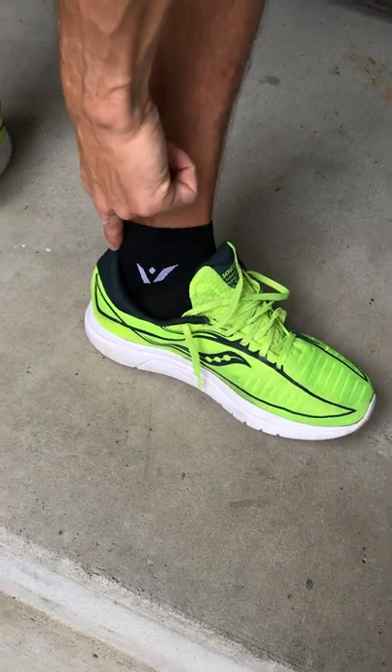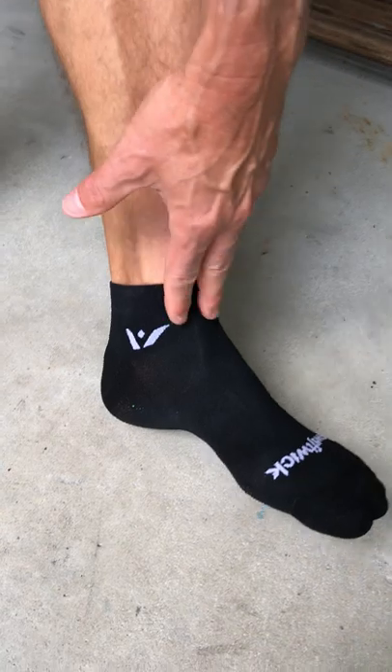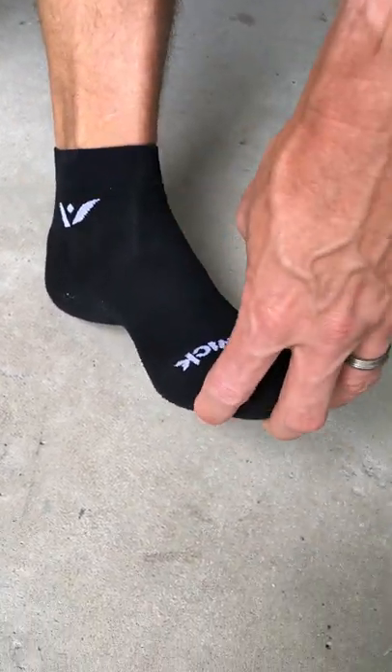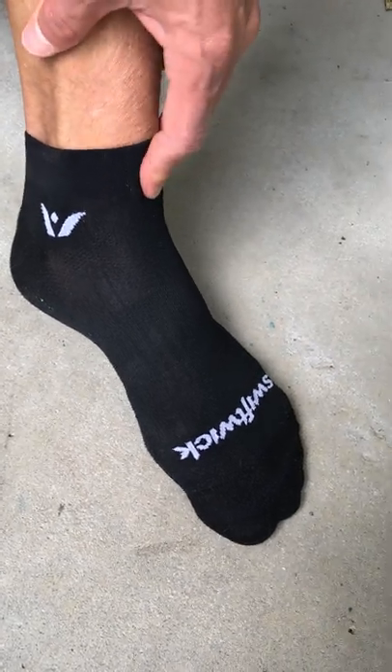What's great is, as you can tell, it's nice and high above the shoe, but it's a great material that doesn't hold sweat, doesn't hold water, and I never get blisters with it. I've used this in multiple marathon races as well as everyday training.